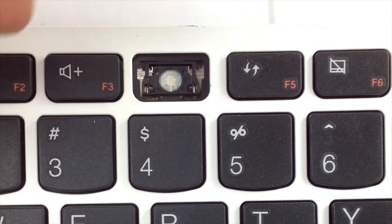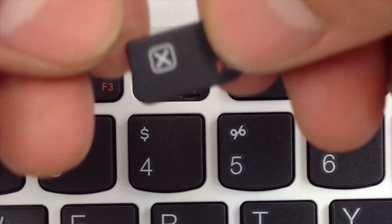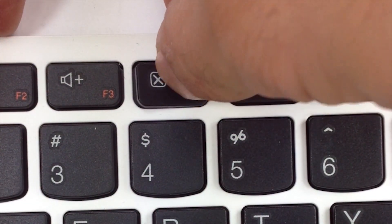Now get your rubber cup, place it in the center. Get your key. Press it right above the hinge and apply some pressure.